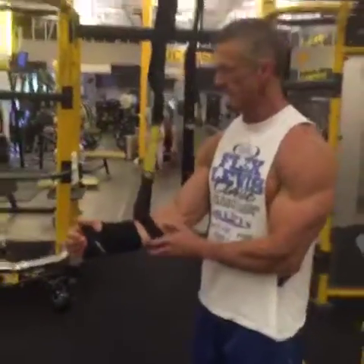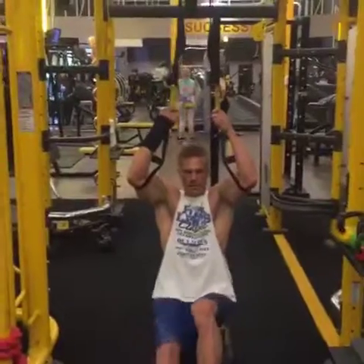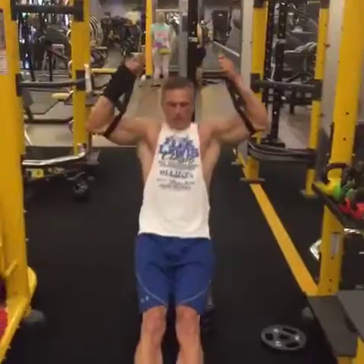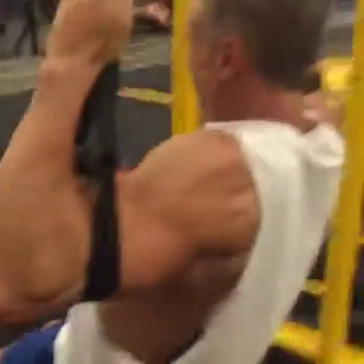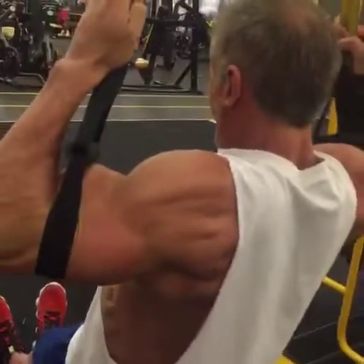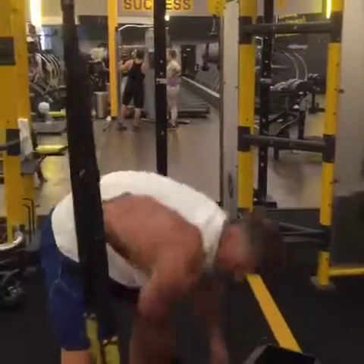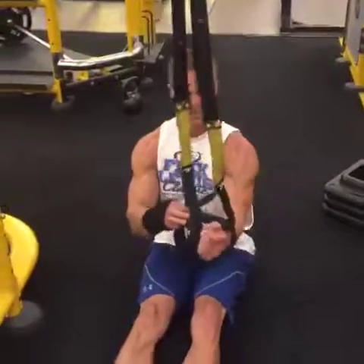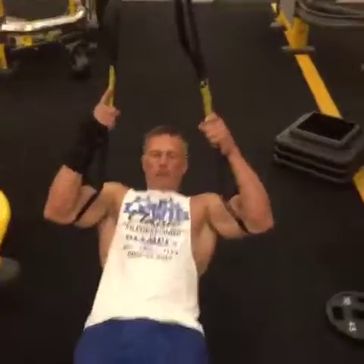This is a simulation of a cabled lat pulldown. Now I'm going to change this just a little bit and do the equivalent of a low row. You'd be surprised how much this burns too.